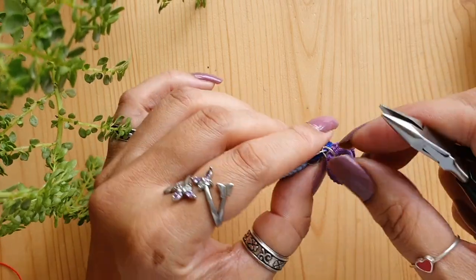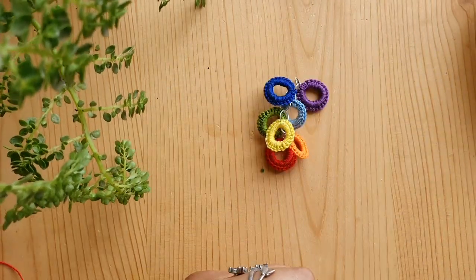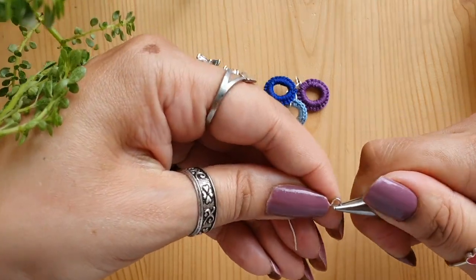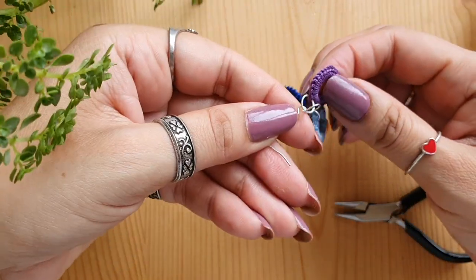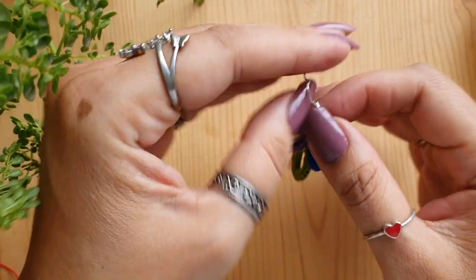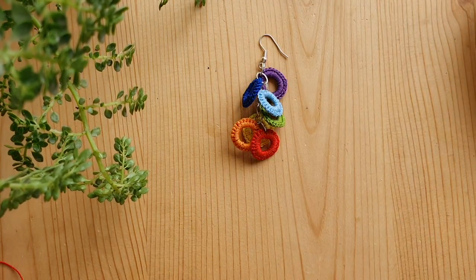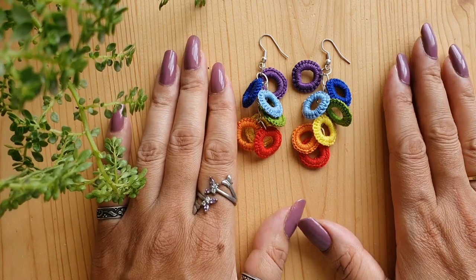The next step is to attach the earring hook. Take the earring hook and open it sideways just as you did for the jump rings. Attach it to the jump ring that is attached to the violet ring at the top. Insert it and close it securely just like we did for the jump rings. When you are done with the assembly of one earring, repeat the entire process one more time until you have a pair. I have already done the second one, so I now have the complete pair of earrings.